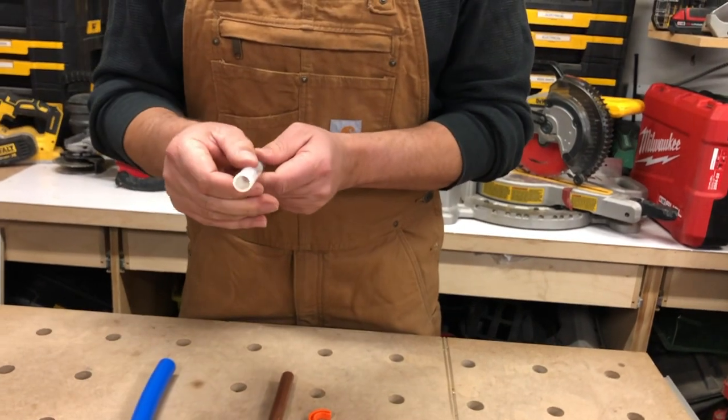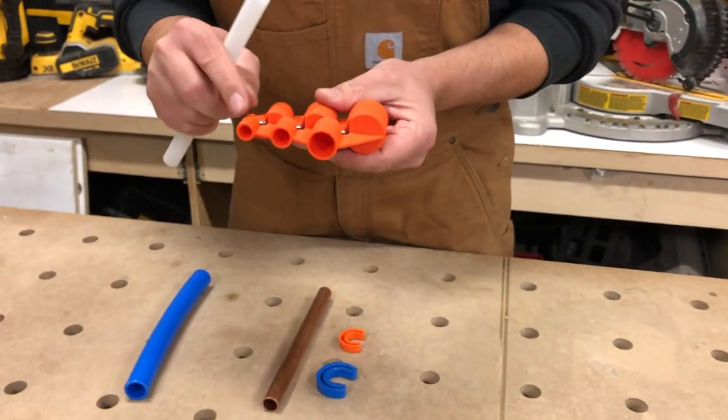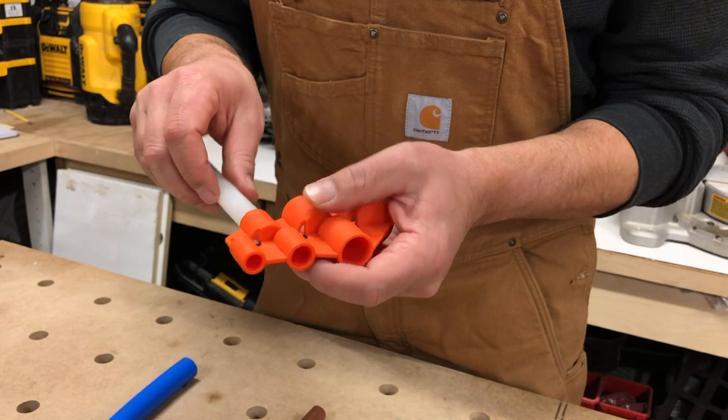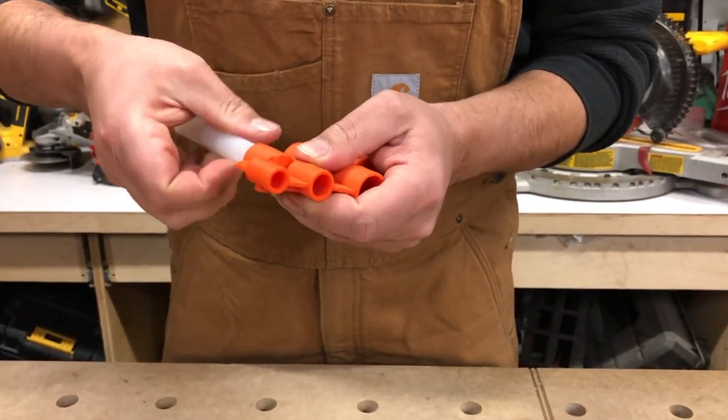So you want to make sure you cut the pipe nice and straight, and then you've got six locations to choose from. Each one has the size on it — so this is half inch. You take your half inch pipe that corresponds and you just twist it in here. It'll deburr the pipe.